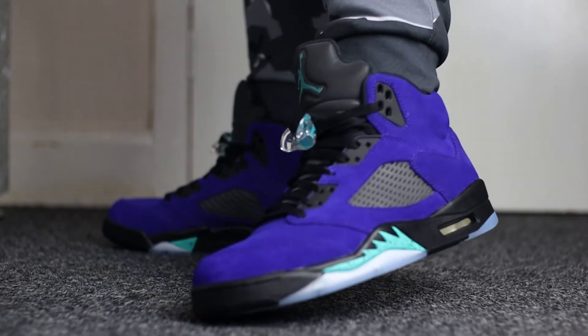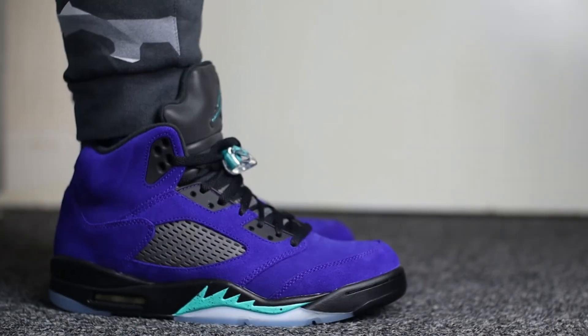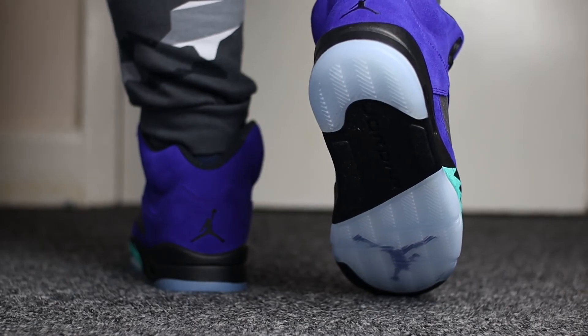In terms of sizing, I would recommend that you go true to size — that will be the best fit for you personally. However, if you do have the opportunity to try the shoe before buying, I would always recommend that you do so, just so you can understand the best fit for you.